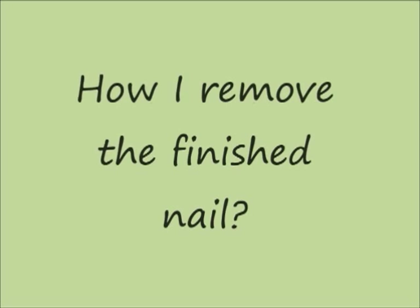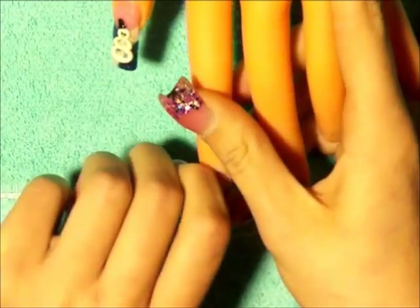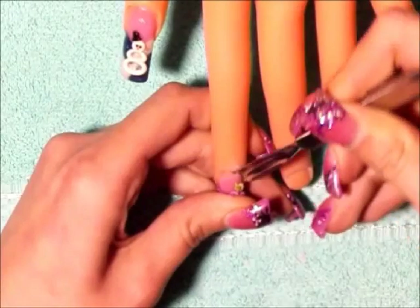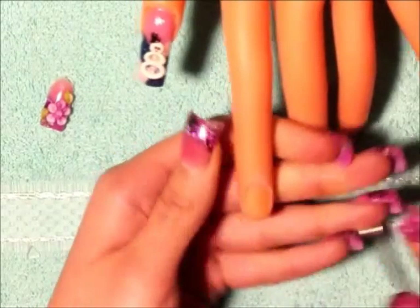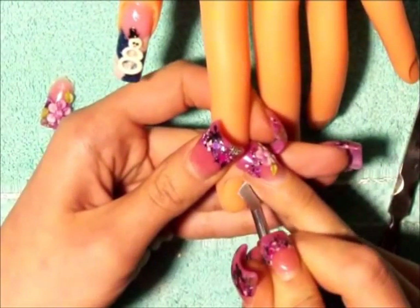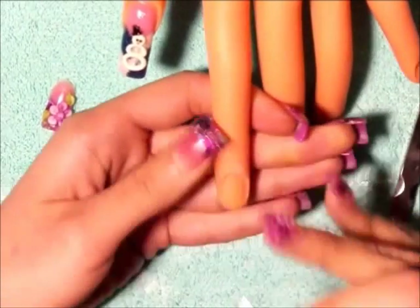Now I'm going to show you how I remove the finished nail. It's very easy. We are going to be using our cuticle pusher. And we are going to push our nail down — we want the cuticle area to lift. And when that cuticle area lifts we are going to use our cuticle pusher to push it up and remove the nail completely. Once it's removed, we are going to clean that nail to remove all that acrylic that stayed there. It shouldn't be hard because we used cuticle oil, so the acrylic is not really hard on the practice hand, so it should be very easy. We just want to remove all that acrylic and keep our practice hand as clean as possible for the next application.